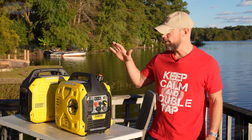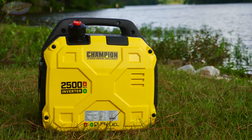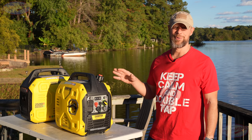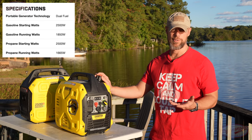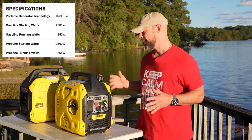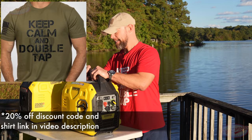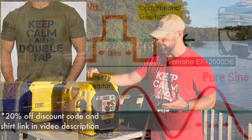Welcome back everybody. Today we are going over this Champion dual fuel 2500 starting watt inverter generator. First off, dual fuel — it runs on both gasoline as well as propane. However, when you use propane versus gasoline you do lose a little bit of power, so just know that going forward. Running watts on this unit is 1850, and it's very lightweight — it weighs 39 pounds.